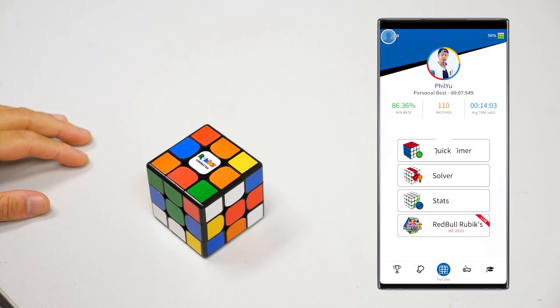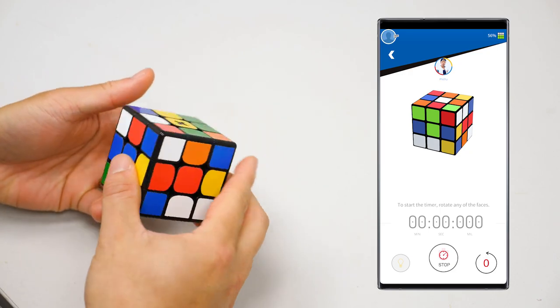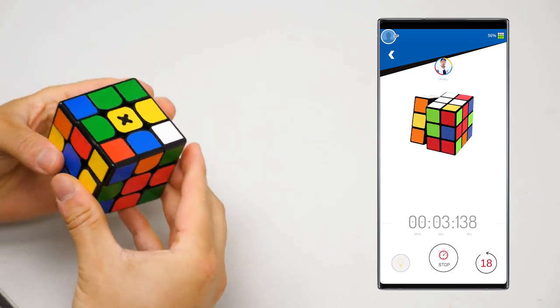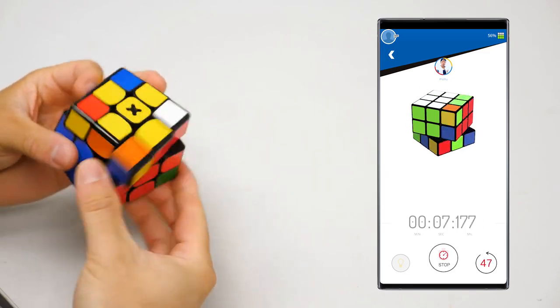For speedcubers, let's do a quick solve. You can do this by hitting 'Quick Timer' on the My Cube screen. This works when you have a scrambled cube — if your cube is solved and you make a move, the timer will start running. It would be cool to see a scramble button so that you have room for a hand scramble if you want to do a casual solve.